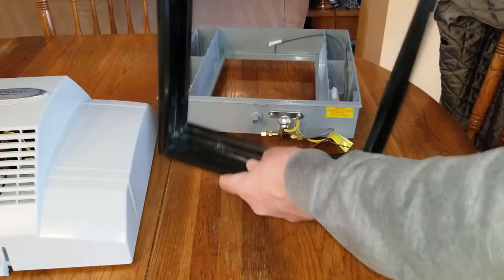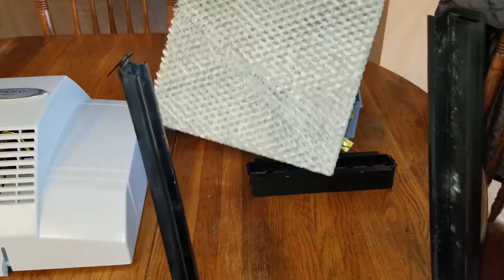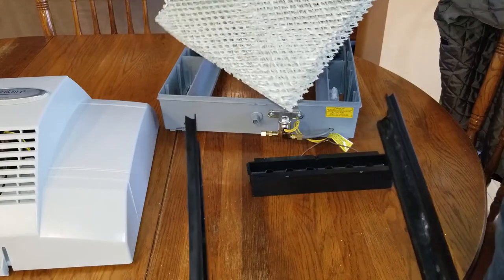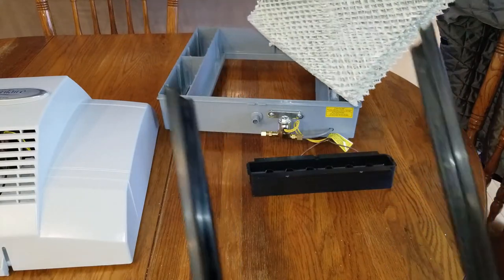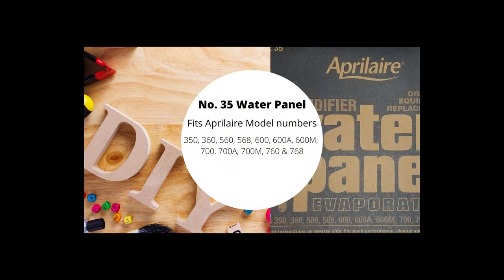You'll feel them — just unclip the distributor and remove it. Then slide the water panel out. You're going to clean out the frame, throw the old water panel away, and purchase a new water panel for whatever series whole home humidifier you have. This one's an Aprilaire 700, and this water panel fits several of Aprilaire's humidifiers, so it makes it kind of easy.